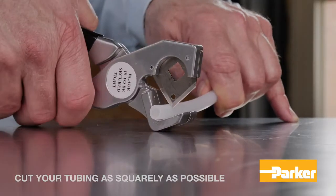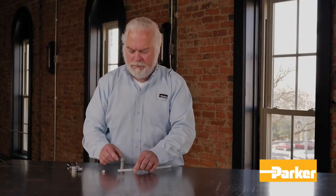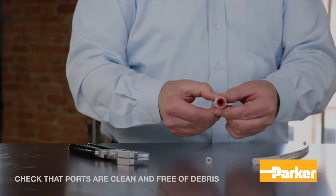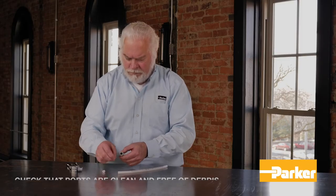Begin by cutting your tubing as squarely as possible, allowing at most 15 degrees of variance. Before inserting the tubing, check to make sure that the ports are clean and free of debris.